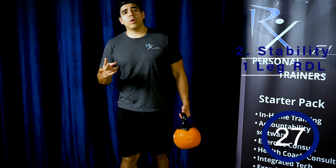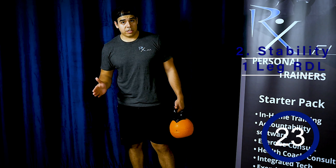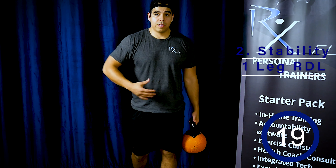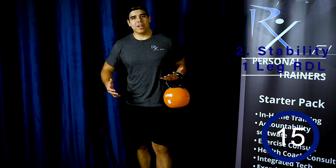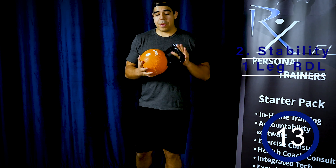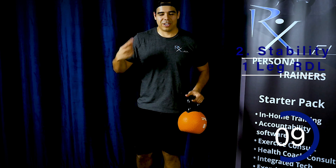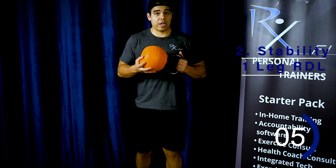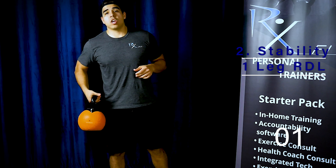Switch legs. There are really only two ways to get a great workout: either you go really fast and try to increase your speed without losing position, or you increase the amount of weight. Well, I guess there's a third — you do both. So that's what I want you to focus on. If you don't have that much weight — I only have eight pounds for demonstration purposes — go as heavy as you can or go as fast as you can. Three, two, one — alternating RDL.